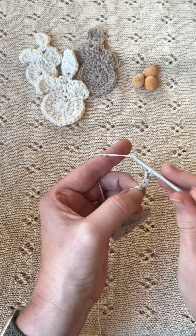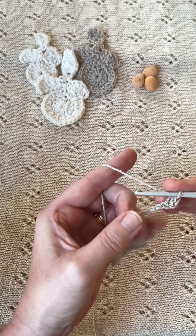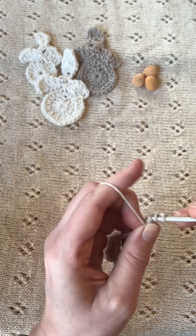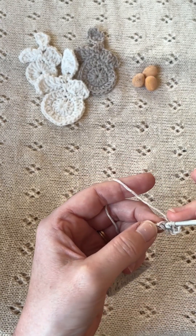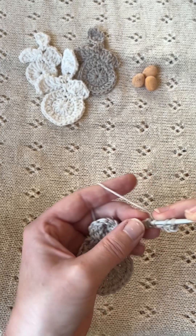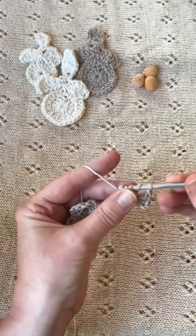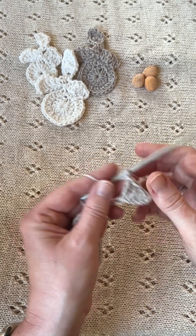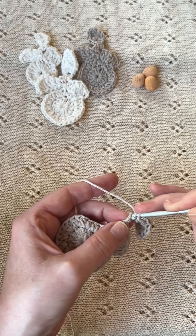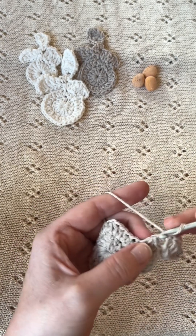In the third chain from the hook you will make a half treble, and in the next chain you will make a treble crochet, and in the next chain you will make a treble crochet followed by another double treble crochet. So it'll look like that. Then you're going to make a treble crochet in the next chain, and then finally in the last chain you're going to make a double crochet.